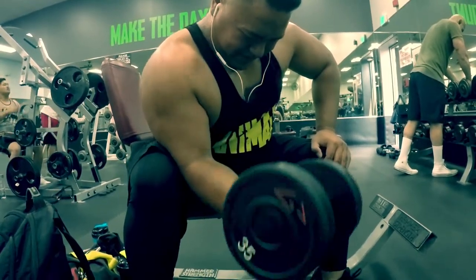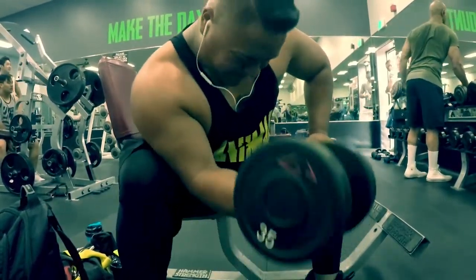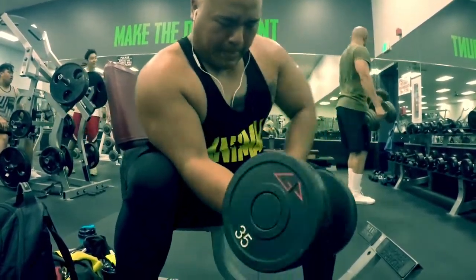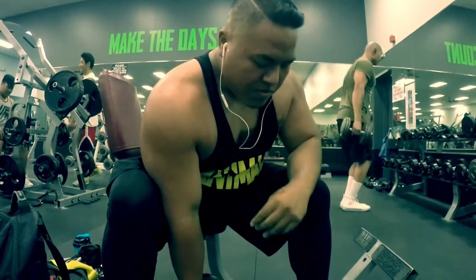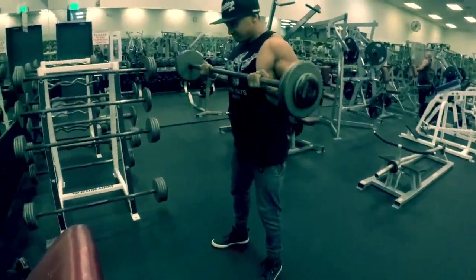On to our next exercise, we're doing concentration curls. What I like to do is rest my elbow onto my thigh and then from there I'm curling up. My boy Ryan was pushing it pretty hard that day, and somehow he got a bloody nose. That's when you know you put in work.